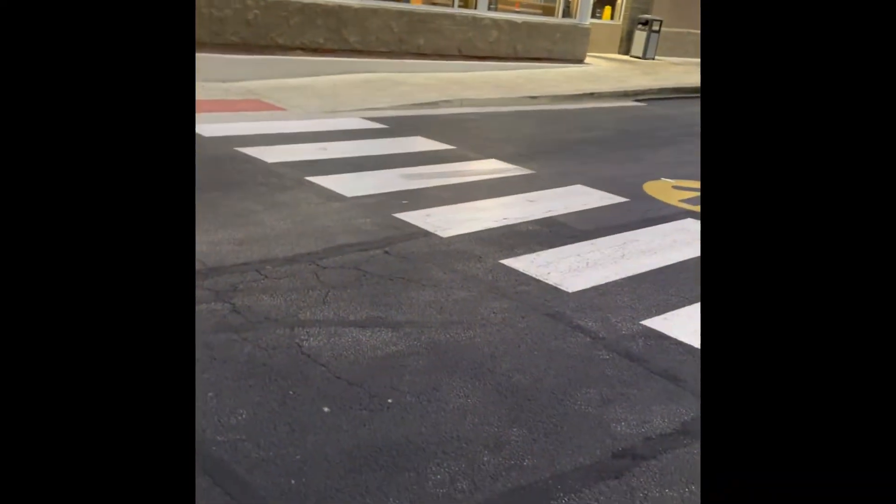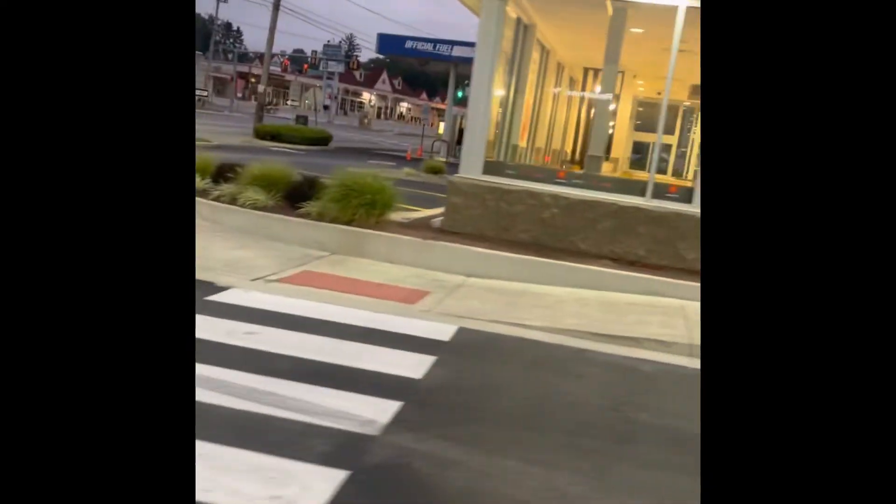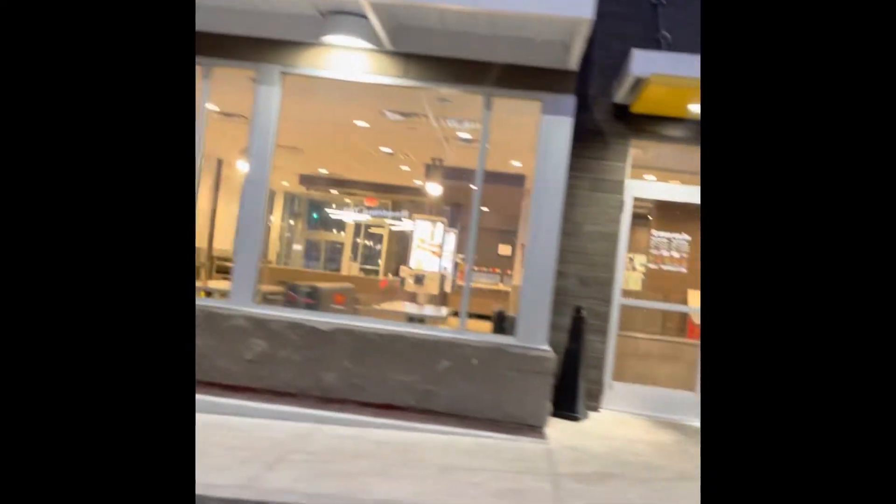Alright y'all, today we're going to be reviewing McDonald's iced coffee. It looks like they're opening — it's like 6:04 AM, this McDonald's is open. I'm going to give my code since I did it through the mobile order.